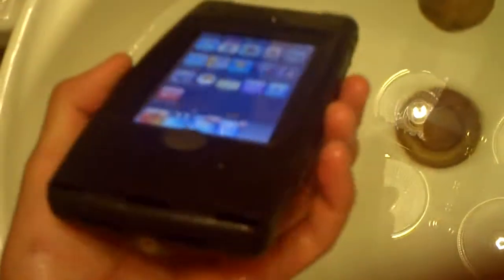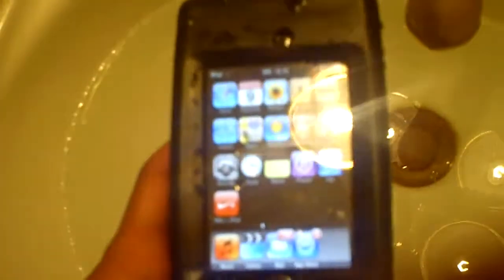Here's the case itself. As you can see, it is very, very bulky. In some aspects that is good and in some aspects that is bad. The good is that it offers great protection, and the bad is it's just really difficult to hold because it makes your iPod tremendously bigger.